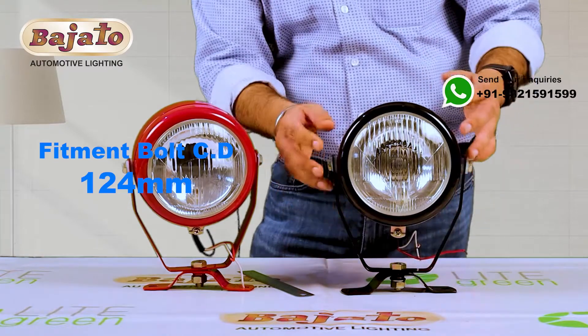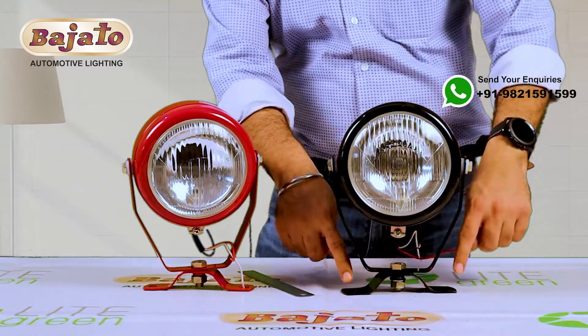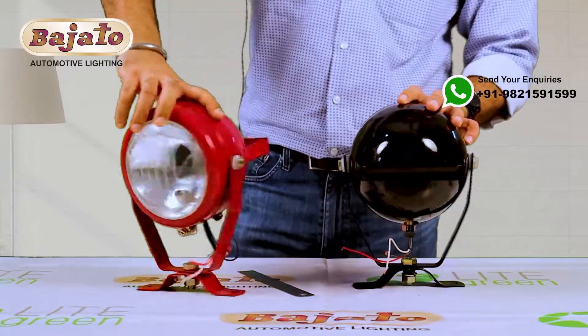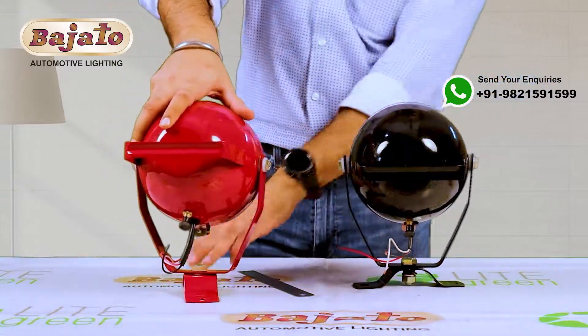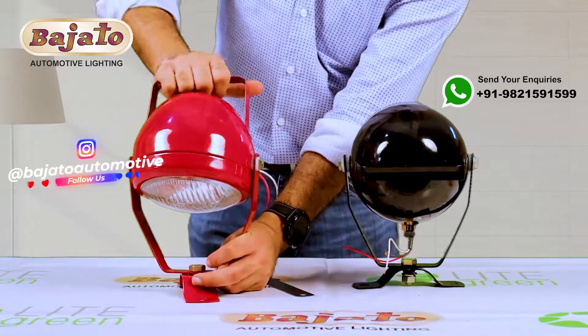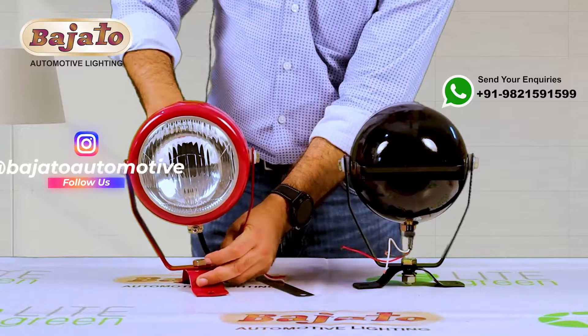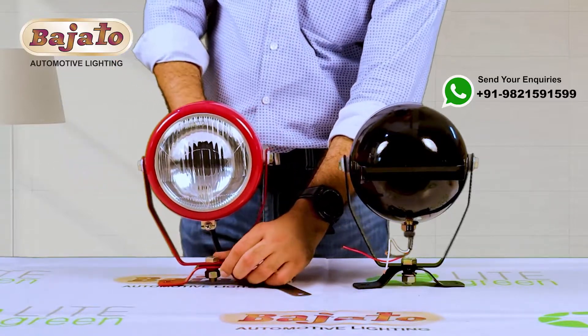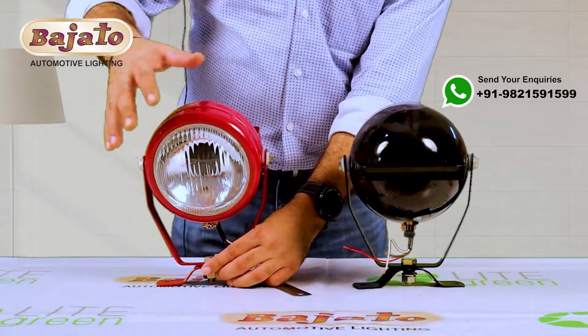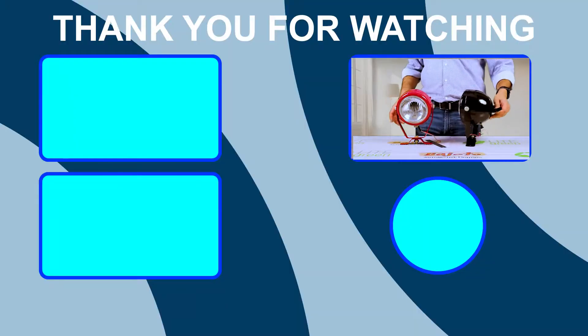On this clamp you can fit the light on the tractor. This is the clamp which goes on the base clamp. The back side of the light can move front and back, so when you are working in the field or any work area, you can adjust the throw of the light to the angle where you require. Very beautiful products from Bajado Automotive Lighting.